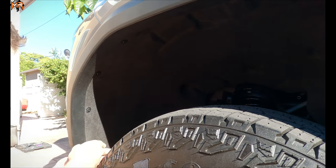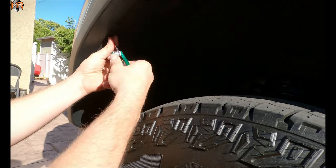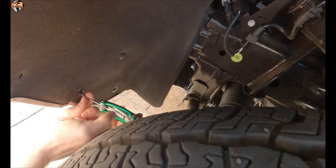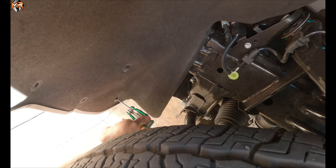Next, we're going to go into the fender well. Go ahead and take out one, two, three, four — and then there's a couple more: one, two, three, four inside — and we'll be able to remove the cover and get to all the bolts for the bumper itself.